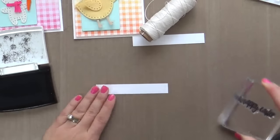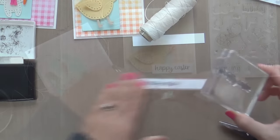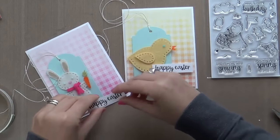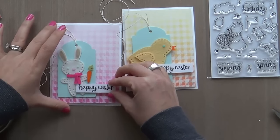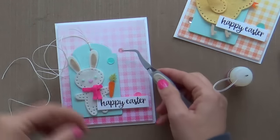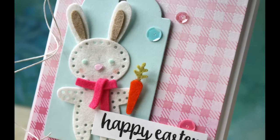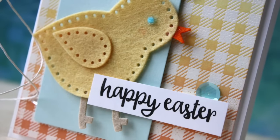Now I'm stamping a sentiment. This is a new stamp set — it was a collaboration designed by Neat and Tangled for Simon Says Stamp. It's called Cute Chicks and I love it. You can see right there to the right there is a chick playing the drums. I can't even handle the chick playing the drums. You're talking to a band geek right here — I'm all about band. So anytime I see somebody with an instrument strapped on them, and if it's a chick, forget about it. I love it.